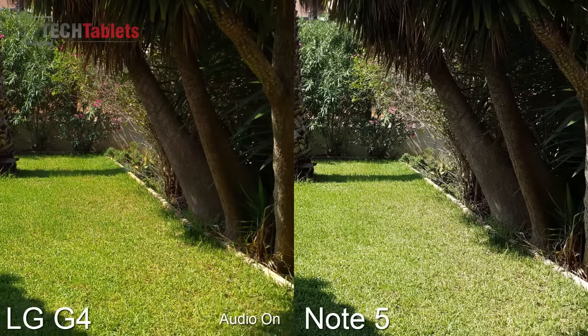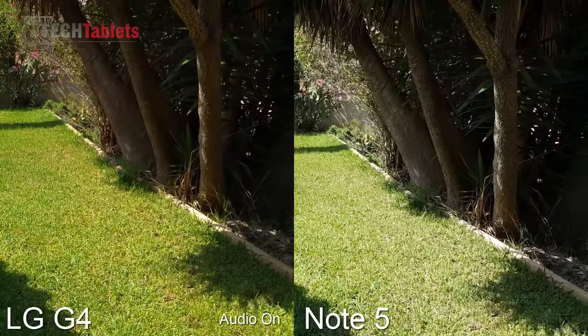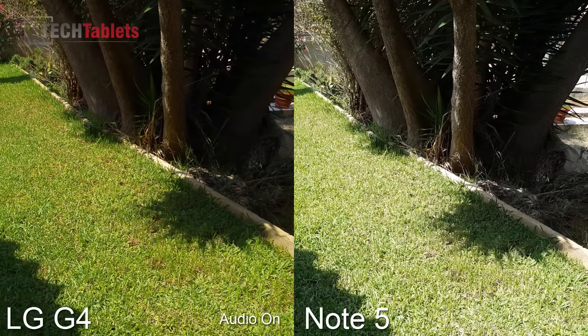I'm just going to pan around here. So far it looks like the colours look a lot greener on the LG G4, particularly the grass.